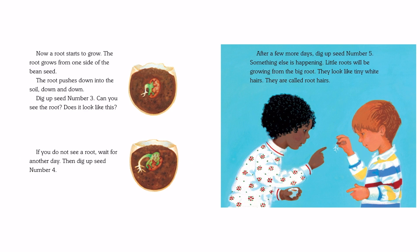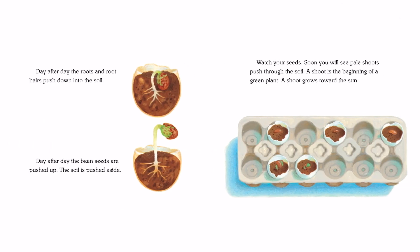After a few more days, dig up seed number 5. Something else is happening — little roots will be growing from the big root. They look like tiny white hairs. They are called root hairs. Day after day, the roots and root hairs pull down into the soil. Day after day, the bean seeds are pushed up and the soil is pushed aside.